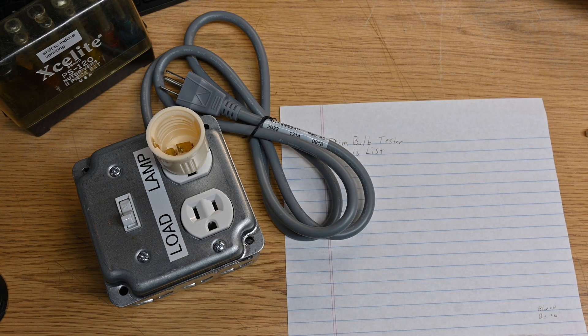Hey everybody, so a friend of mine has a large collection of vintage hi-fi gear including pieces that are in unknown condition and haven't been powered on by him yet. He is familiar with my dim bulb tester and the general purpose of it and asked me how I built it.